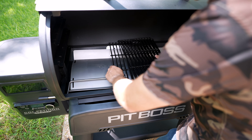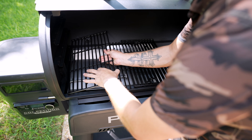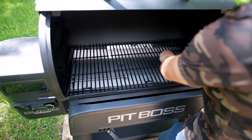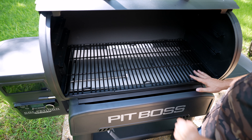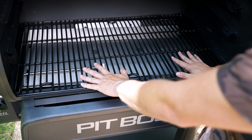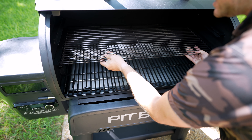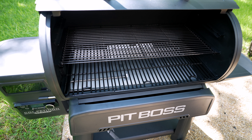Next you have the porcelain enamel-coated grates — one large center grate and two on the sides. These are pretty beefy to support whatever you're throwing on. I wonder how many briskets you could fit on this bad boy. And then lastly, we have the top grate.